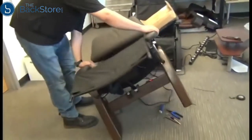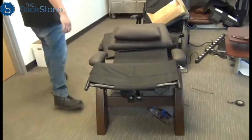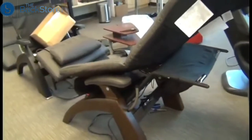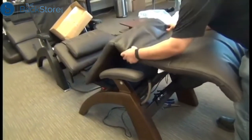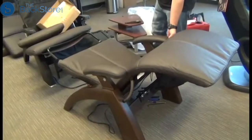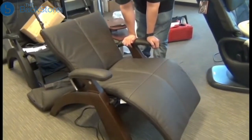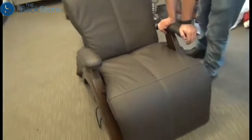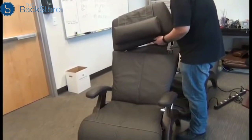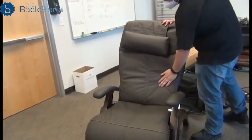Now we're ready to return the chair to the upright position, and then we can reinstall the body pad. When installing the body pad, make sure the ends of the footrest frame are tucked into the pocket on the bottom of the body pad, then stretch that pad up toward the seat. We can plug in the chair and raise it to the upright position — that'll make it easier to attach the upper part of the body pad to the headrest pad. The body pad has a flap on the top containing hook and loop fasteners that needs to be tucked smoothly up into the headrest pad, then press along that seam to secure it. And we're done.